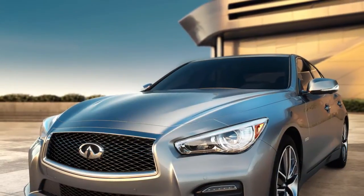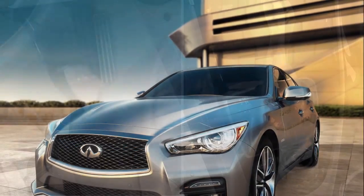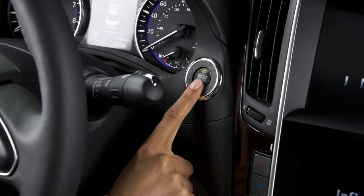To stop the Infiniti Direct Response Hybrid System, make sure you're in a safe place to leave your vehicle. Then, step on the brake pedal and move the selector to the parked position. You may now turn it off by pressing the ignition switch.